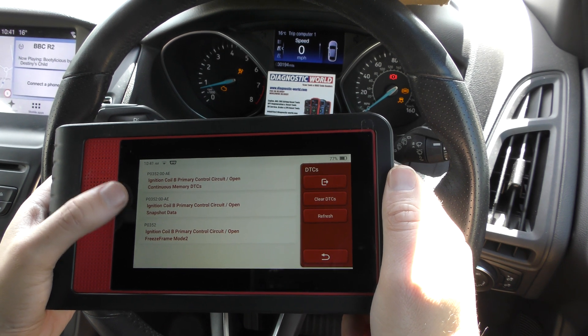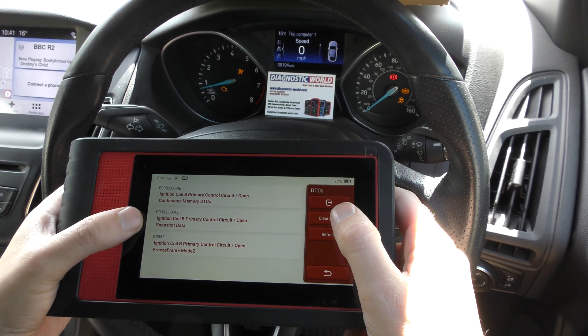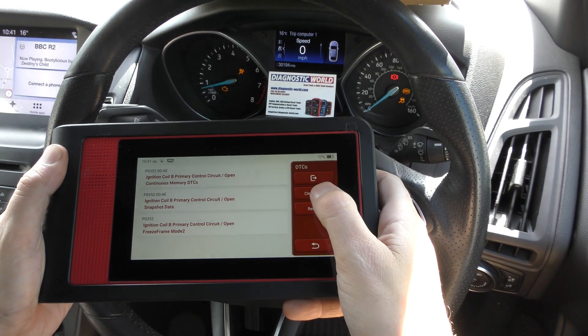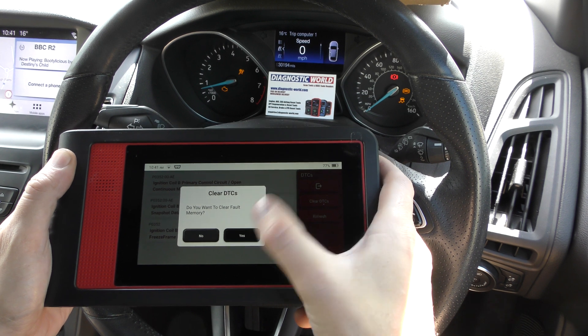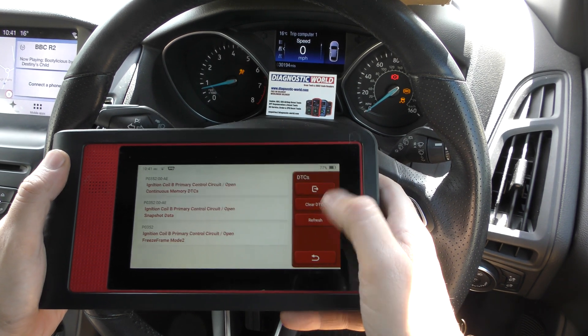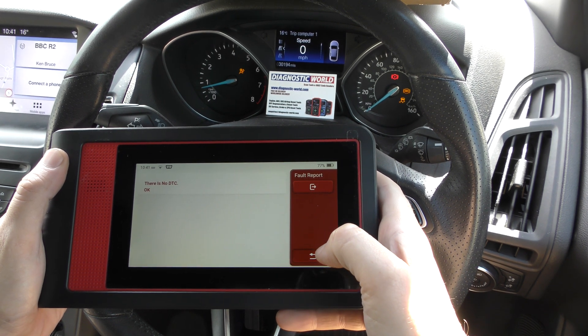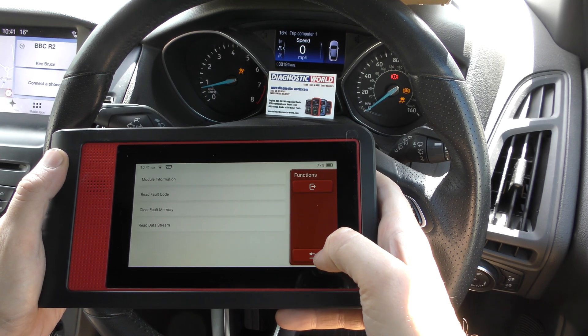What we need to do is click on the Clear DTCs option and it should get rid of the check engine light. So — Clear DTCs — keep an eye on the check engine light, and that has gone. That is all very straightforward. Now there are no faults in that section.